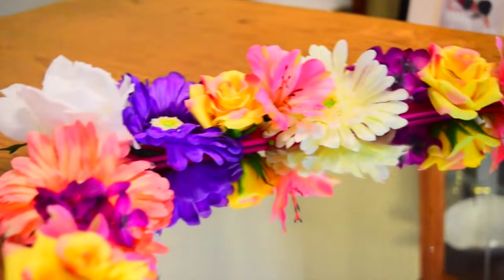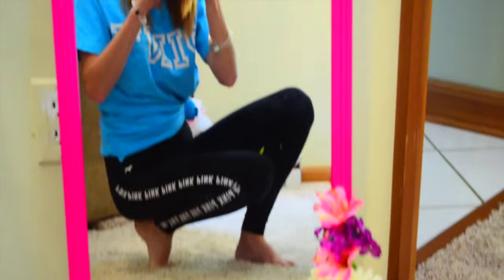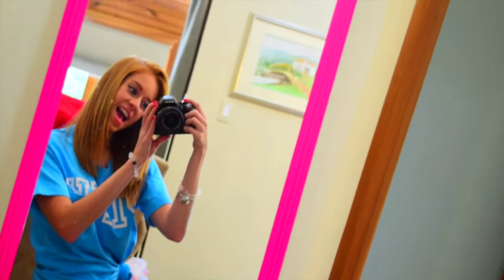So this is the final product and I am so excited and so happy with how it turned out. I am so excited to put it in my dorm this fall.